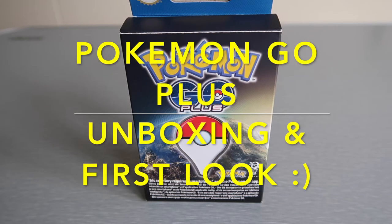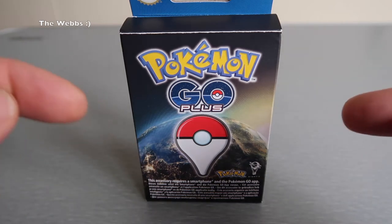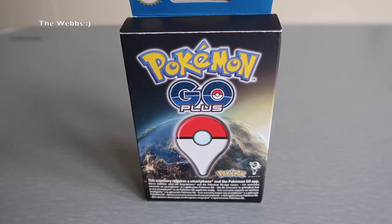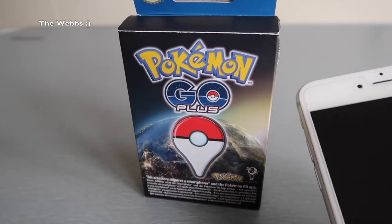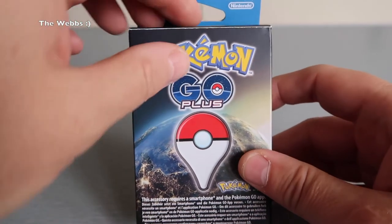Hi everyone, it's Dave here and I thought I would bring you a Pokemon Go Plus unboxing. Yes, it's just arrived and I'm really excited by this product. So an unboxing and an attempt at setting it up, to see if anything comes up around my house. There are no Pokestops near me, but we'll see if some Pokemon come up and how it works syncing with my iPhone 6 Plus. Let's get straight into this and get it opened up.